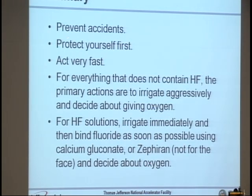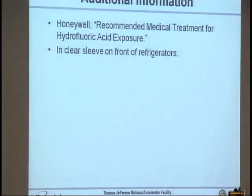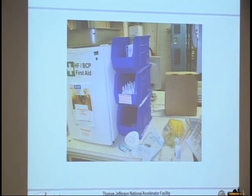In summary: think about prevention first. Always protect yourself and assure scene safety — be very fast. For everything without HF, the primary actions are to irrigate aggressively and make a decision about oxygen. If it contains HF, irrigate immediately then start binding fluoride using calcium gluconate or Zephyrin, but not for the face. It's actually not as complicated as it feels — it's pretty simple. Familiarize yourself with your first aid supplies, including calcium gluconate, eye irrigation, and IV fluid for irrigation. Periodically read your quick references.